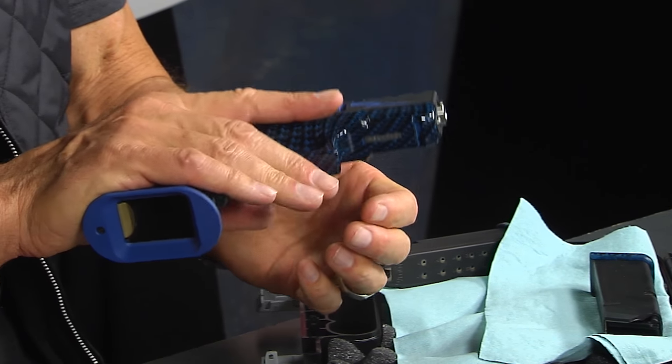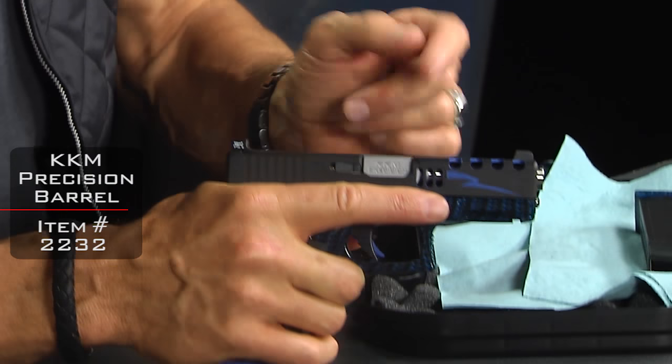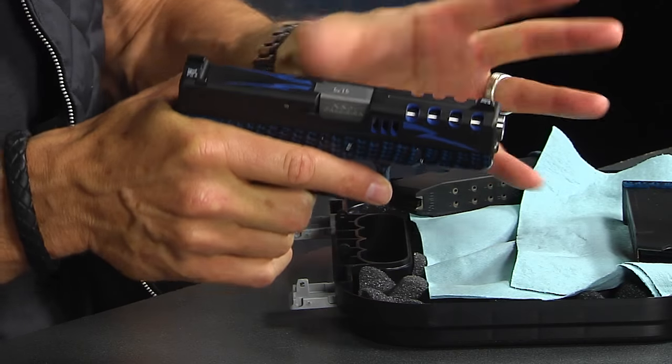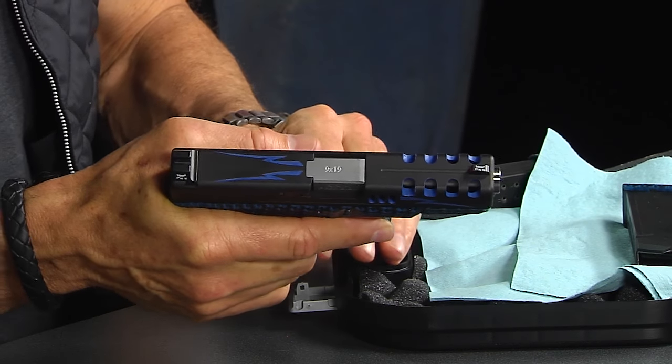This is quite a package. It feels great as a Glock 19. We've got a KKM barrel in here — really just an amazing gun and a great shooter. We test fired it already, cleaned it up, and we're getting ready to send it off.